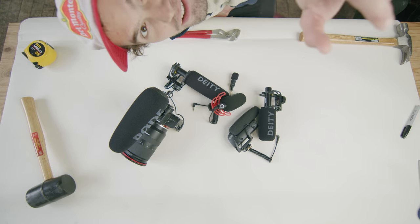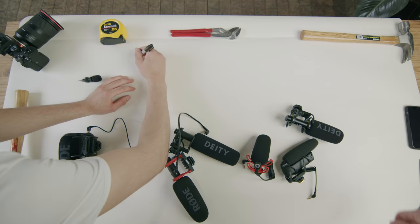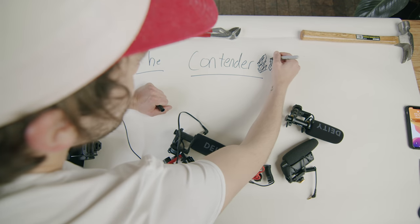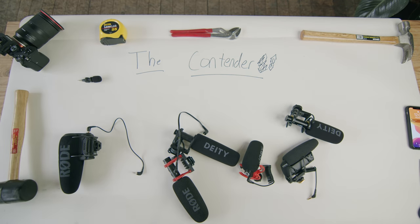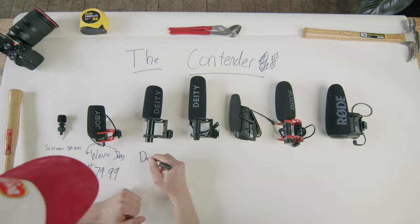I'm gonna need this mic on your camera. It's like right here. Put a line under it so people know it's serious. Now I think what we'll do is zoom it a little bit. Looks like enough space, right? We'll write the name and the price. Get it clean.